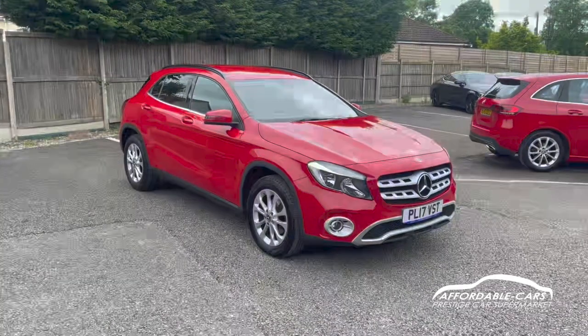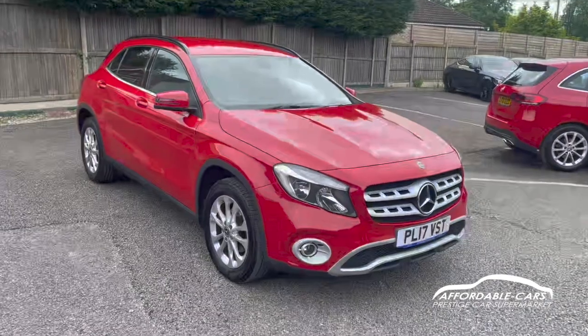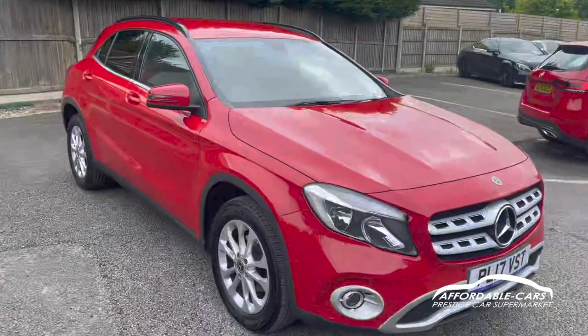Hi guys, today I'm going to give you a virtual walk around our freshly stocked Mercedes GLA 200, the 1.6, and this is the SE edition, finishing in this gorgeous Jupiter Red.